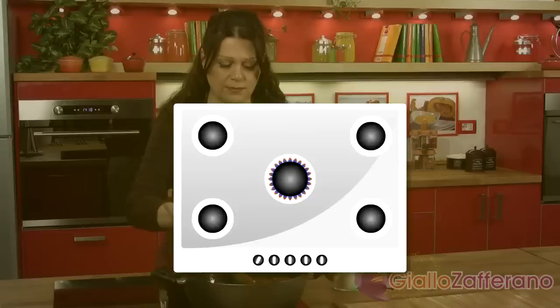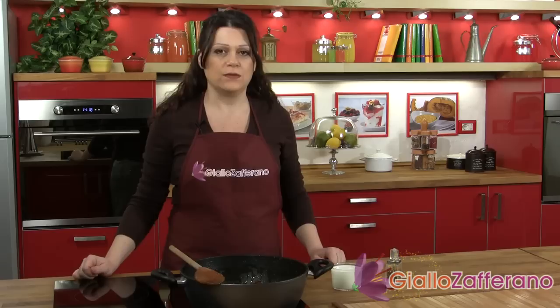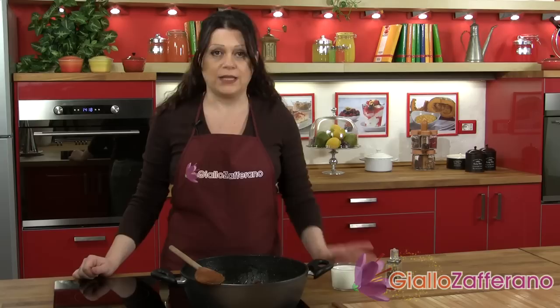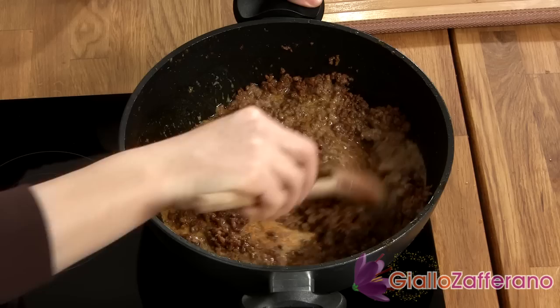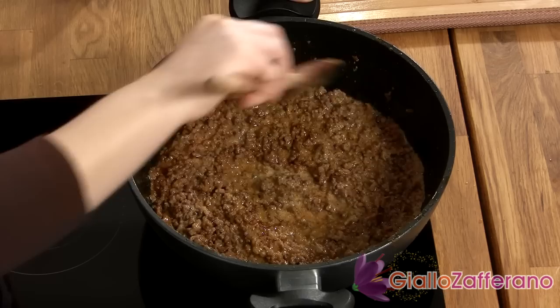The original recipe, which follows the old Bolognese tradition and was presented to the Bologna Chamber of Commerce in 1982, states that as the ragu finishes, you need to add a cup of milk or even cream to the sauce. But if you don't like this, you can leave it out. Add the milk and leave it on the heat to absorb completely, then season it. And then we'll finally finish our ragu bolognese.